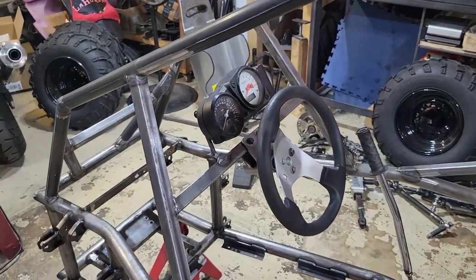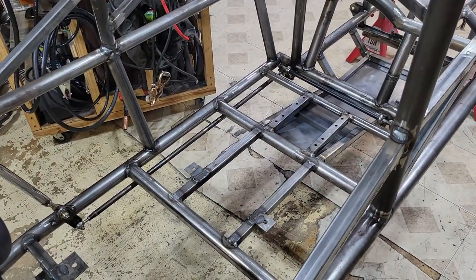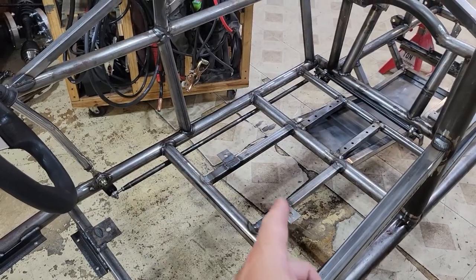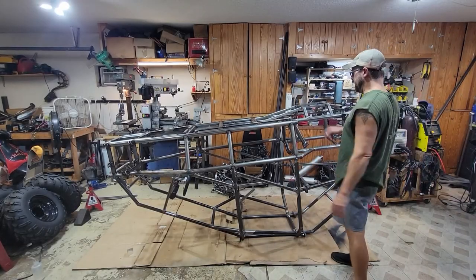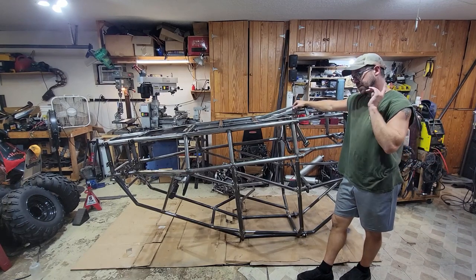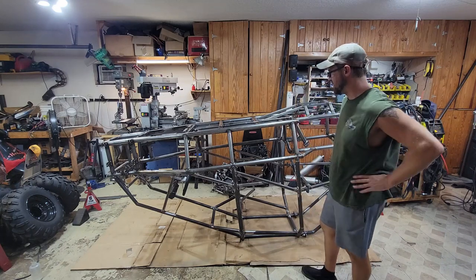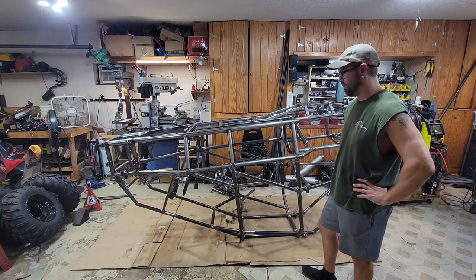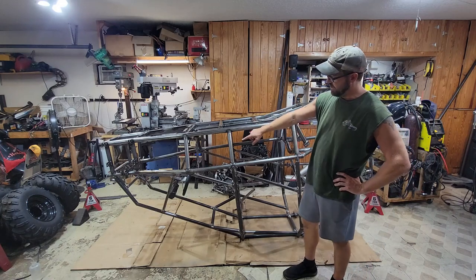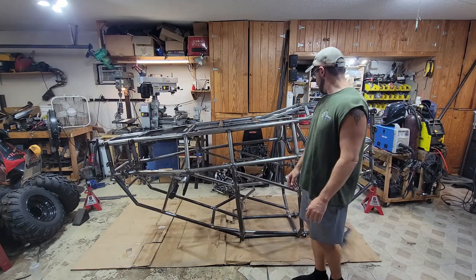Got the instrument cluster mounted again, got the skid plate on. The only last thing I can possibly think that I need to do any fabrication or welding for before I can paint this thing is a floor pan for the passenger. We're finally ready to start cleaning this thing and painting it, which means I am so much closer to ripping this thing off-road. I just can't wait. We got the floor pan in for the passenger. I got the mount in for the key switch, power switch, start button, and the throttle advance.